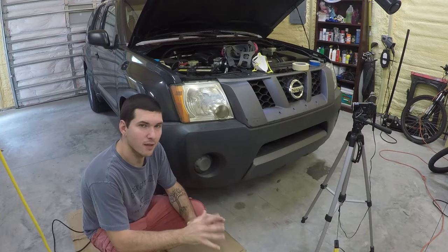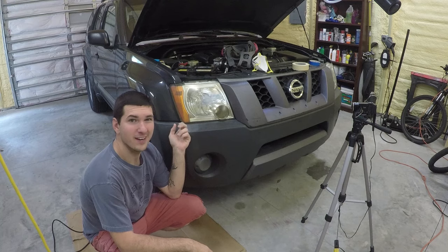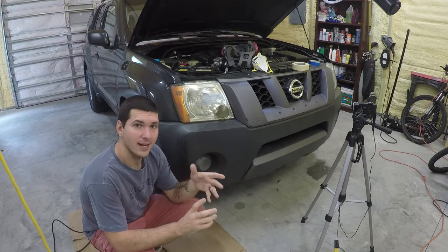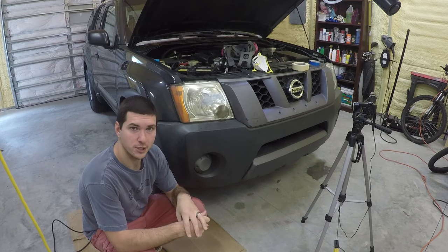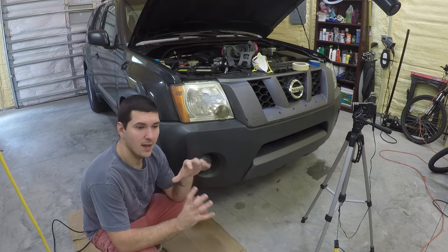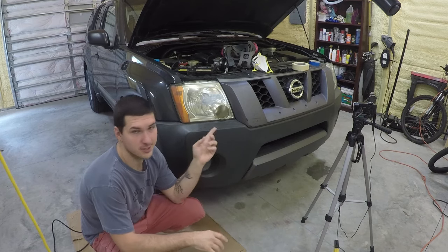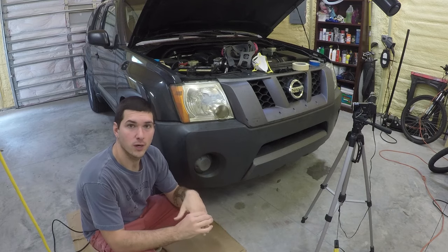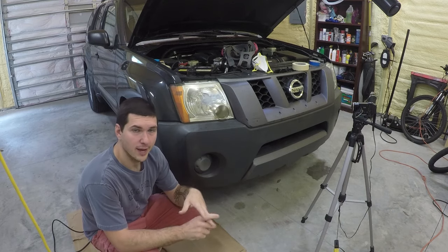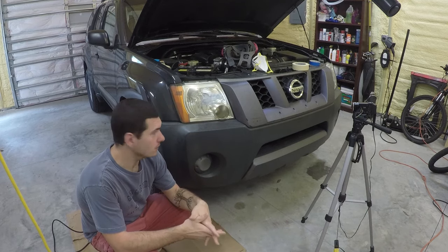In my opinion, nothing shows the age of a car more than faded paint and faded headlight lenses. And that's what we're going to take care of today. I got the 3M headlight restoration kit, and we're going to go ahead and redo this headlight. This kit works amazingly — I know that because I just did the left headlight. We're going to go step by step and I'll show you each thing you need to do to get this lens nice and pretty again. So let's get started.